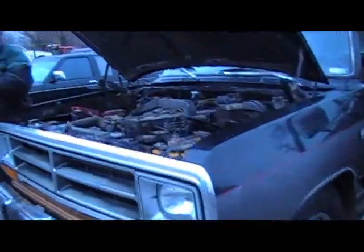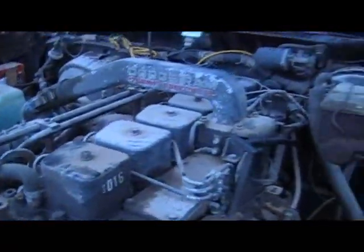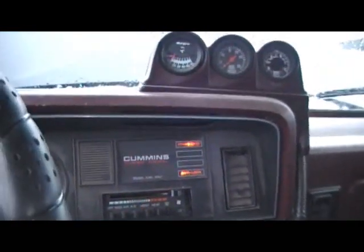Okay guys, this time we're gonna do a 1989 Dodge Cummins. Pretty rough but it runs really good — just took her out for a drive and she's a sweetheart. Drives a little rough but it's a work in progress. Got it nice and warm.